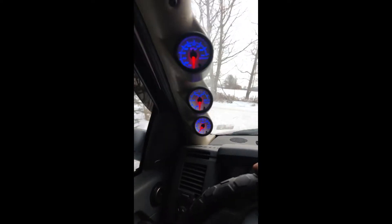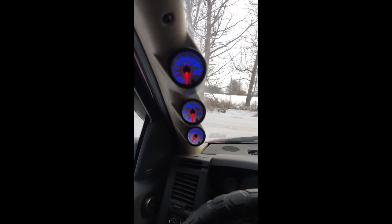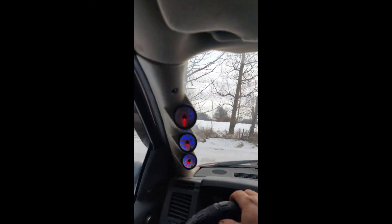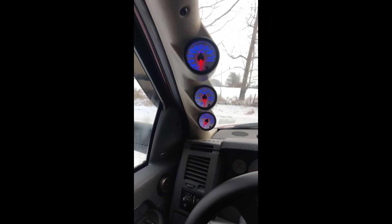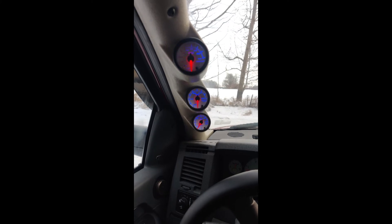They're all hooked up, running, everything works. All works perfect. Once we get moving they'll start working - already tested them out in the garage. Everything's working good, hooked up good. Looks awesome. We will see you in a couple days to show how they work.